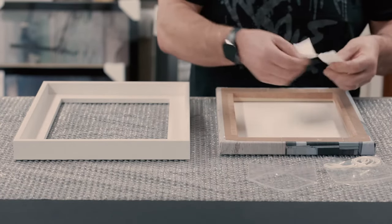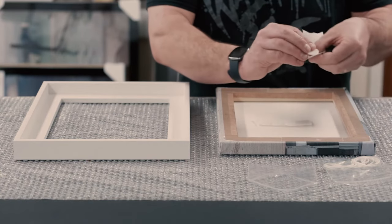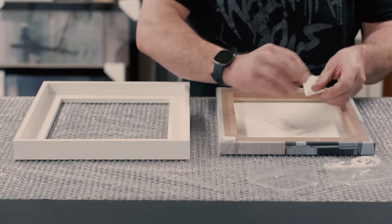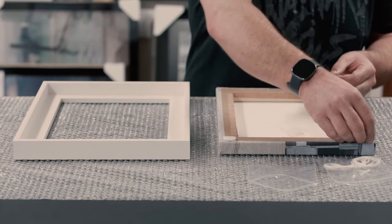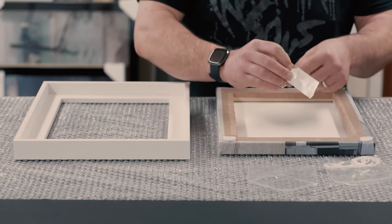Take the velcro dots from the bag, peel them off and stick them together like so, taking care to limit any contact with the sticky side. The easiest way is to stick them into the corners and then further down the length depending on how big the canvas is. We'll provide enough based on the size.